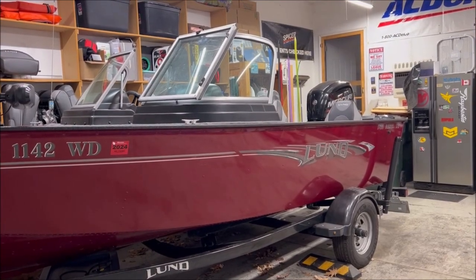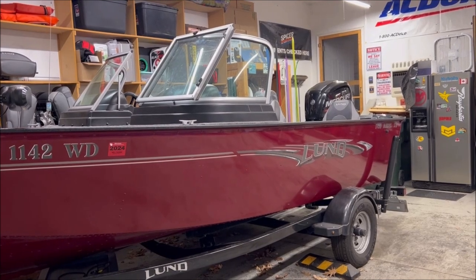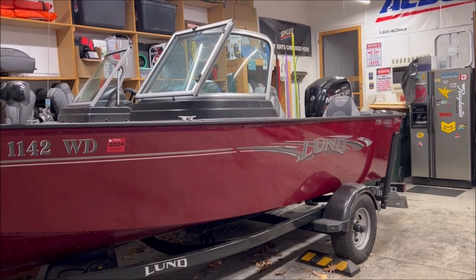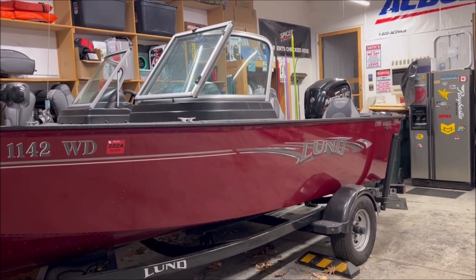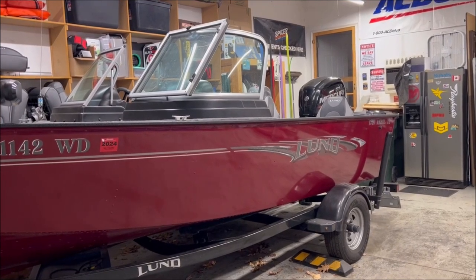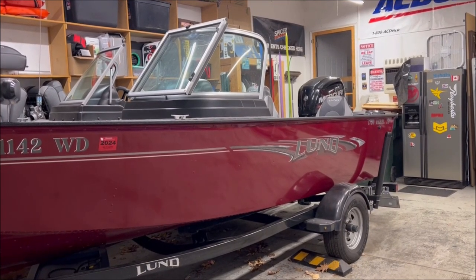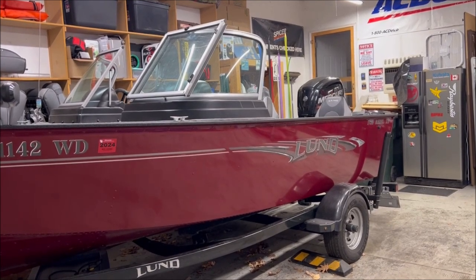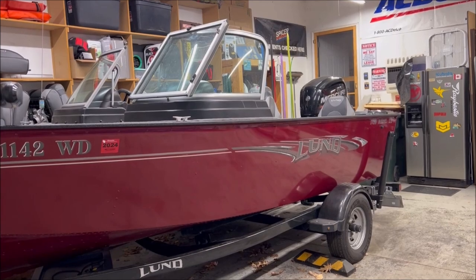We're back inside, it's just way too cold out, we got the door closed. This is my Lund 1750 Rebel XS Sport - yes, it's a mouthful. We'll go over what all that means in just a moment. I want to go over the things that make this boat absolutely fantastic, a couple things I wish were improved upon, and of course some of the modifications we've made over the last couple years of owning it.